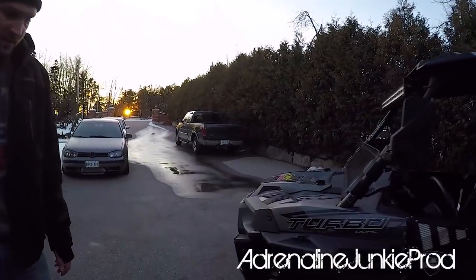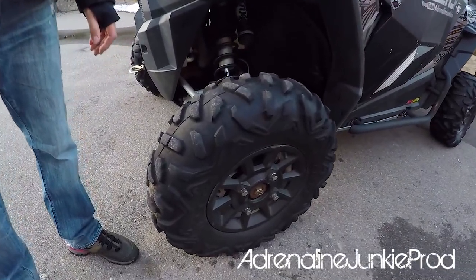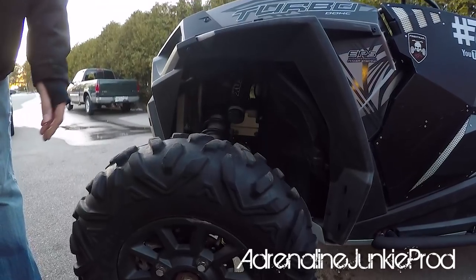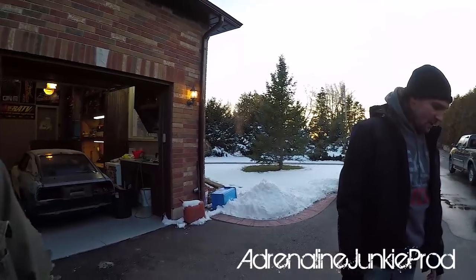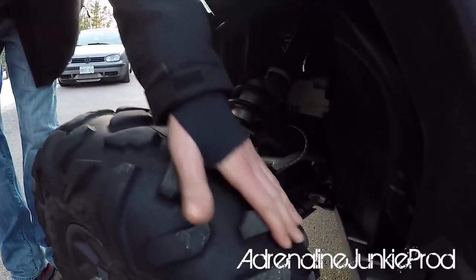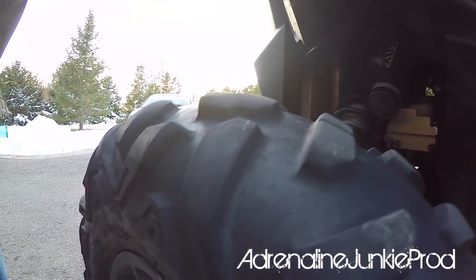We're still rocking the stock Maxxis Bighorns. I'm a big fan of these tires. I'll be changing to a slightly more aggressive tire real soon — we're gonna go to an ITP Blackwater Evolution in a 30. But these tires have done well. We've been to West Virginia, the Hatfield and McCoy trails, we've been road riding a lot around here, we've gone up north. They've done really well. You can start seeing some signs of wear — there's a bit of cupping on them, they're beat. But they've been great tires.